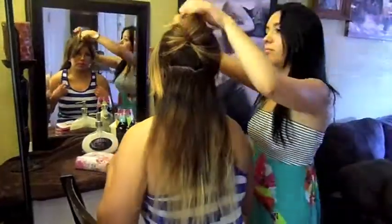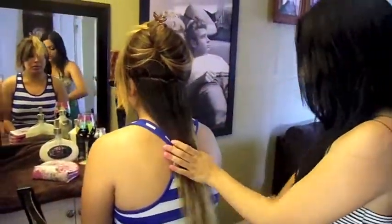So first, all you want to do is just brush the hair so there will be no knots and make it easier to style it.